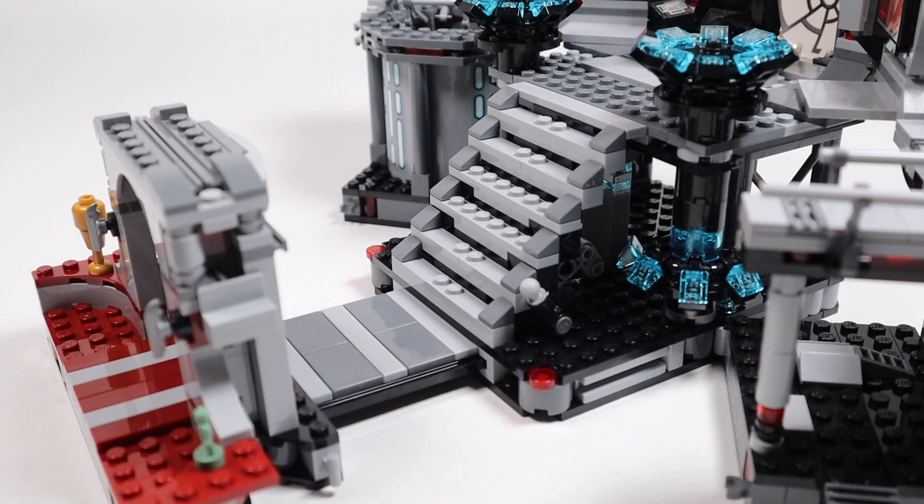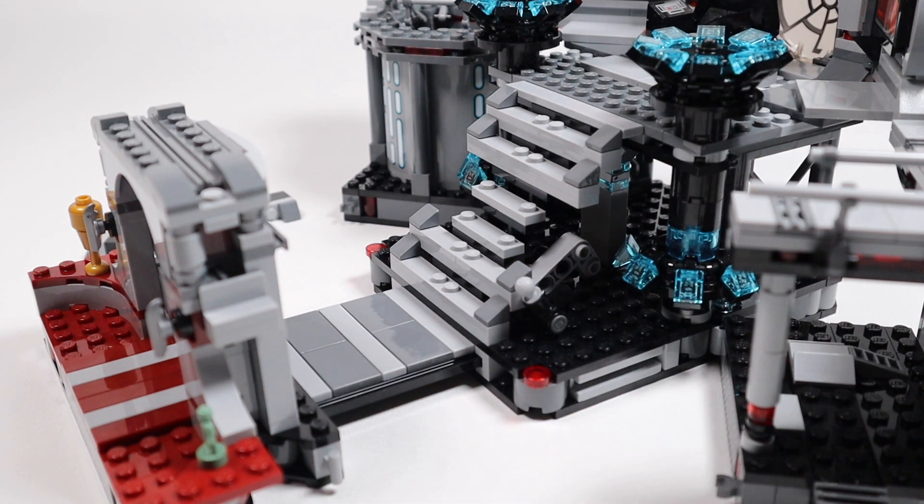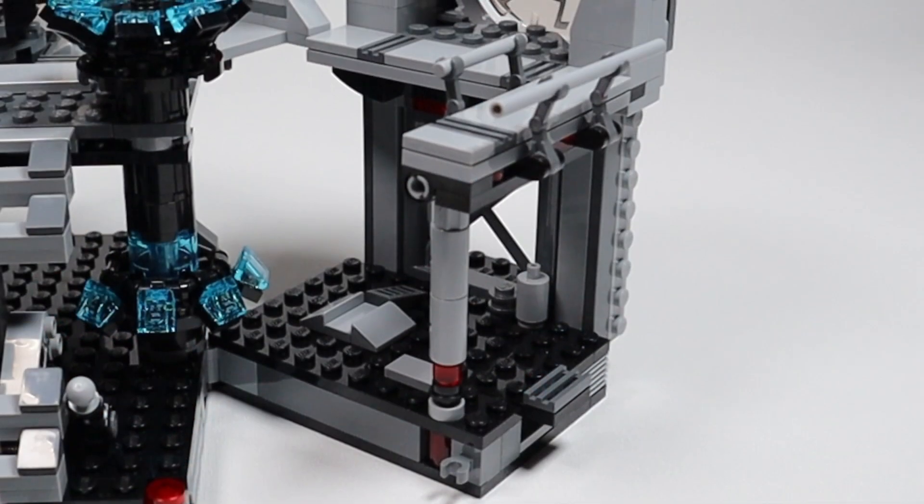Coming through the entranceway, there's a tiled walkway leading to the staircase that goes up toward the throne. There's a play feature here: a little lever on the side that, when pushed down, pops a couple of the steps off. Pretty cool.